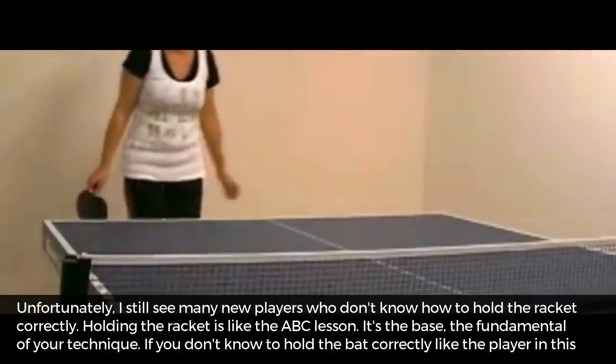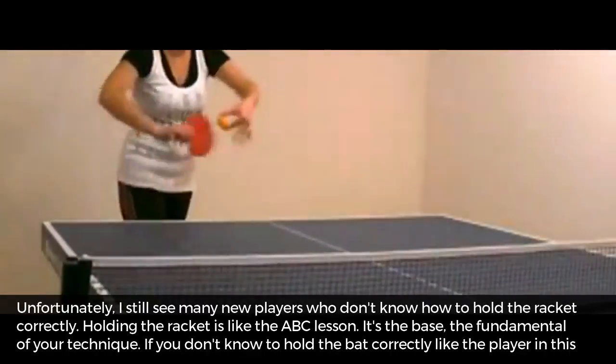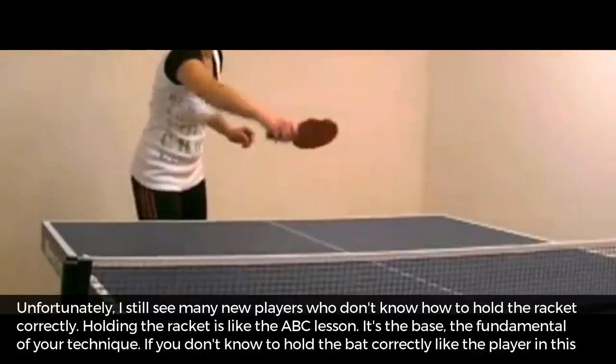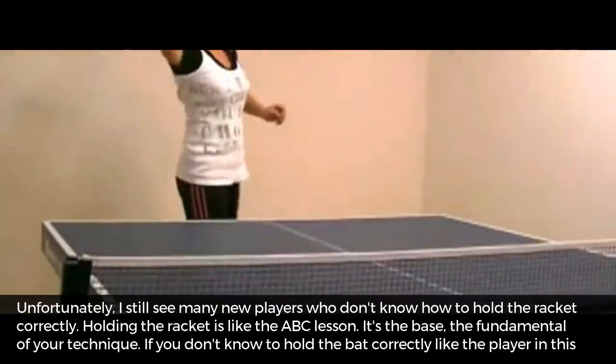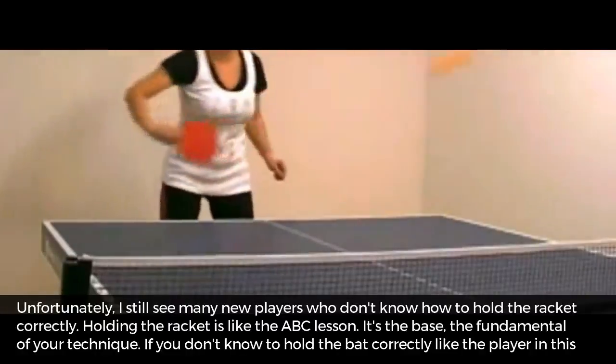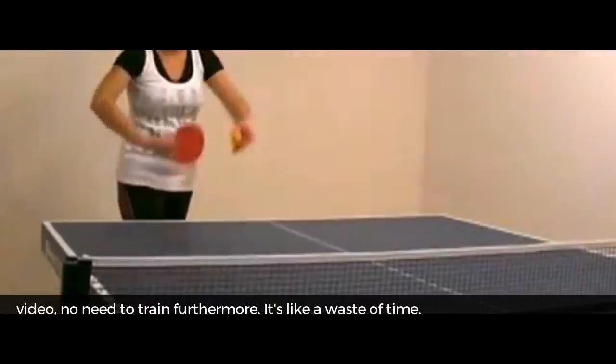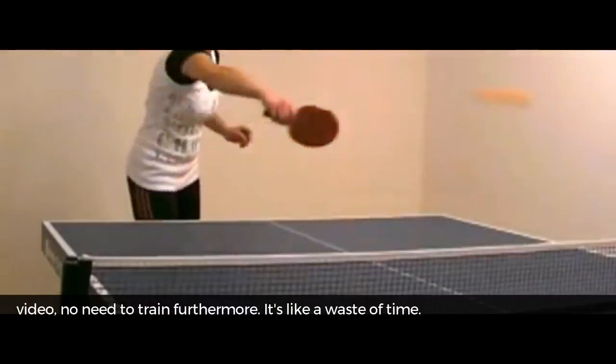Unfortunately, I still see many new players who don't know how to hold the racket correctly. Holding the racket is like the ABC lesson — it is the base, the fundamental of your technique. If you don't know how to hold the bat correctly, like the player in this video, there is no need to train further. It is like a waste of time.